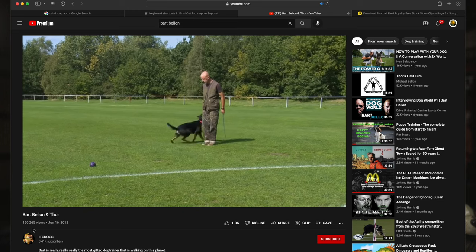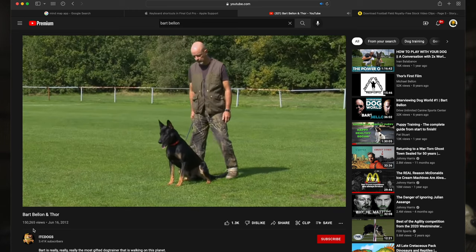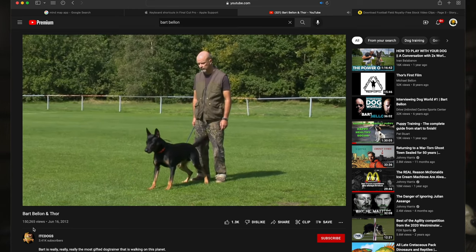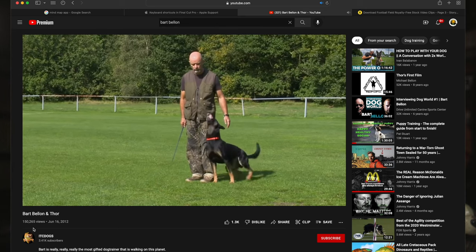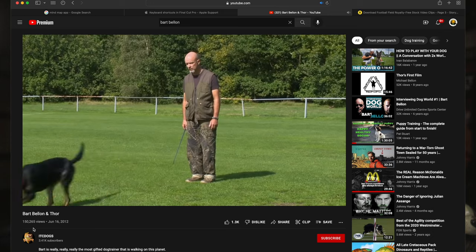Then there's another level of trainer. These are the people who can use the e-collar to build a wildly eager and motivated dog that flies in and out of behavior with passion. Anybody that thinks you can do that with pure punishment has never tried to make a dog do anything. I promise you compulsory behavior does not look like this. The trainers who can elicit these results comprehend e-collar training on a whole different level.